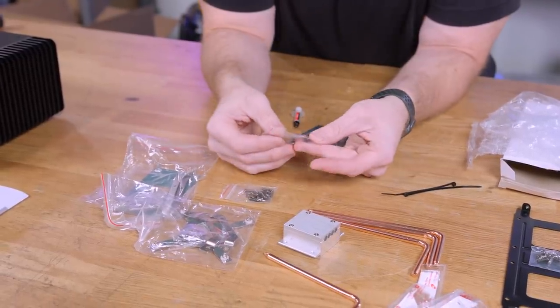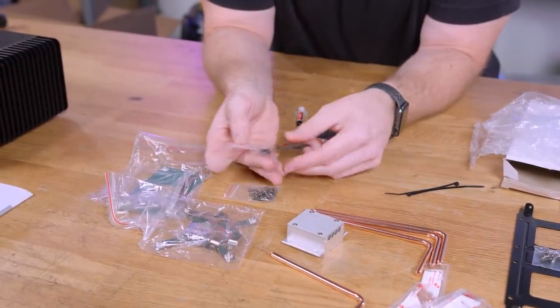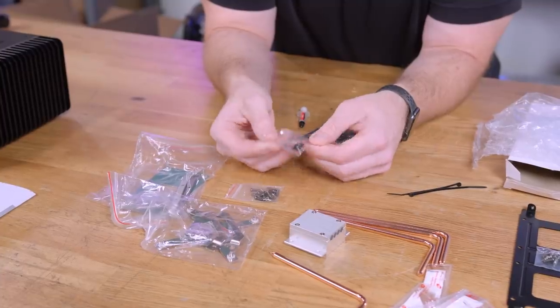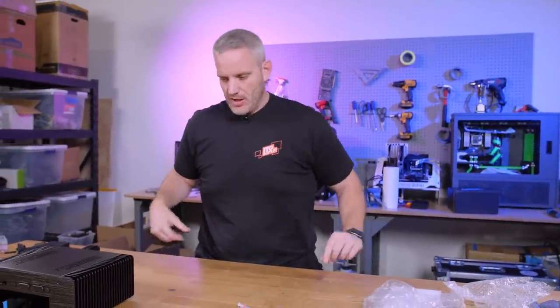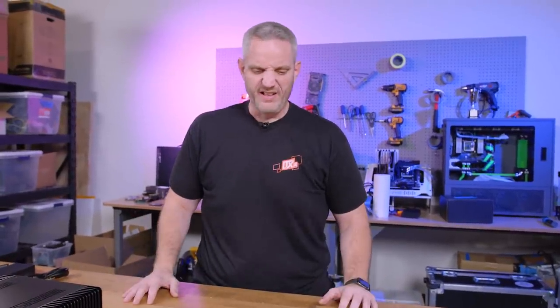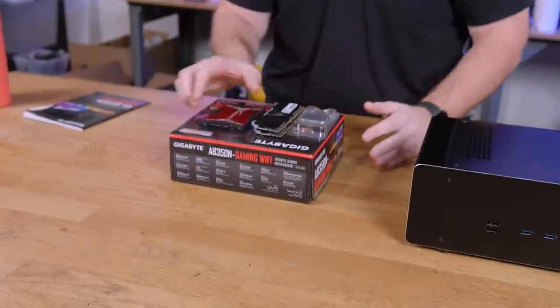You've got your screws and little standoffs. So that's everything that comes in the package. Let's show you what we plan on putting in it — this is an entire computer right here, and this is what we're putting in there.